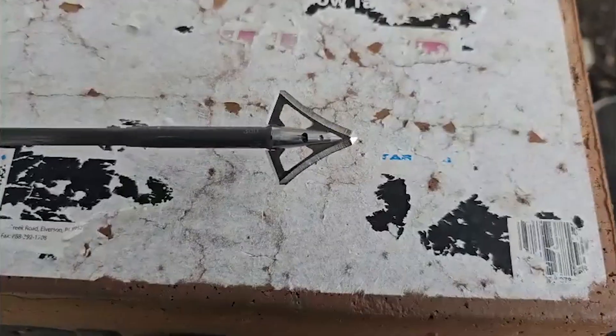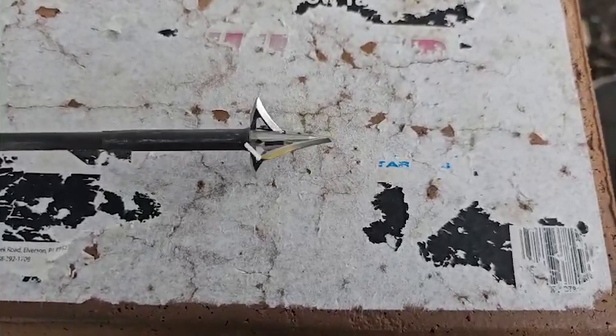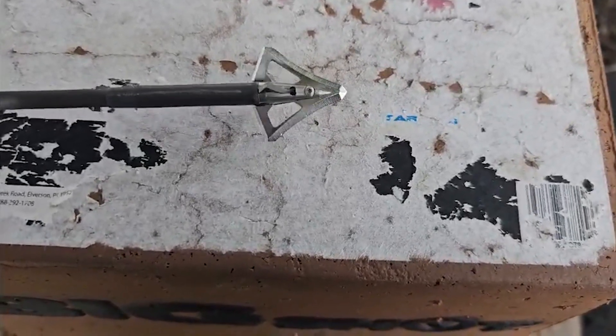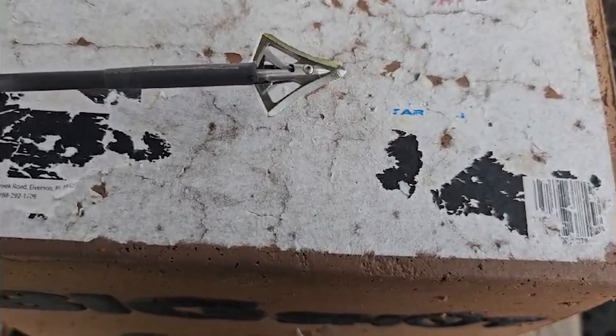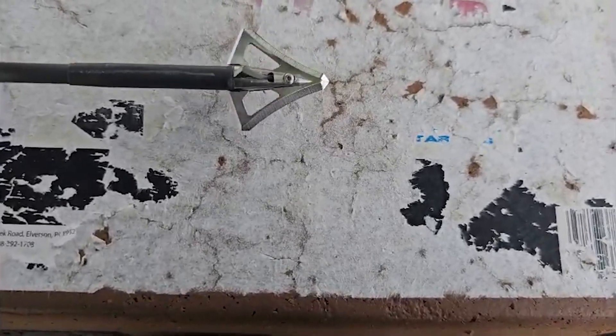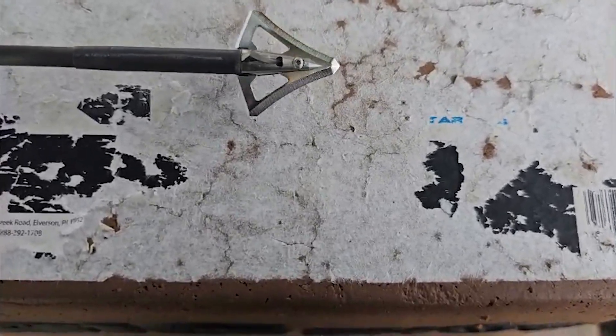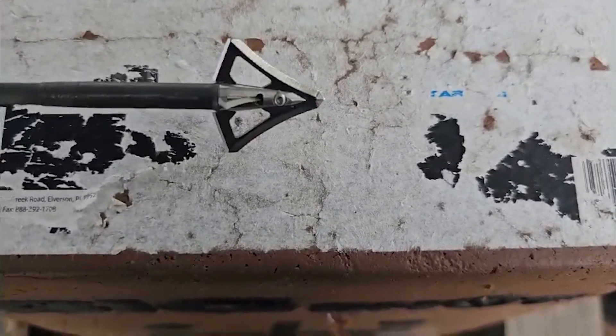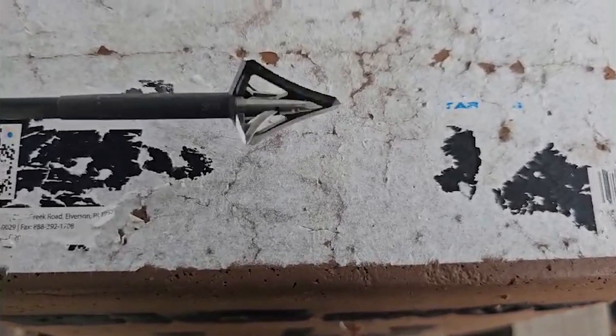Today we're checking out the Method Archery VBS, Variable Blade System. I shot my bear with one of these — I very much like these broadheads, I'll tell you that right off the bat. I'm interested to see how that translates over to testing. What's cool about these is it's a 100 grain broadhead and there's a lot of cut going on. It's a one and a quarter inch main blade by one and an eighth inch bleeder. I like all that cut.